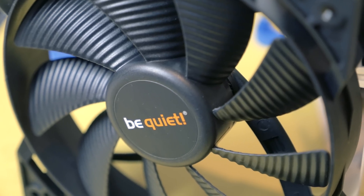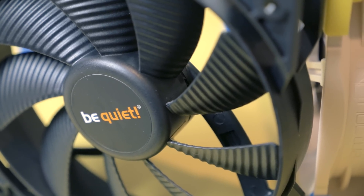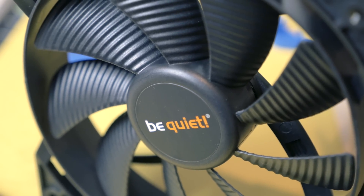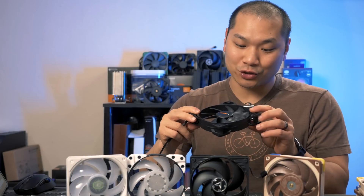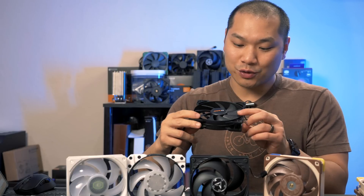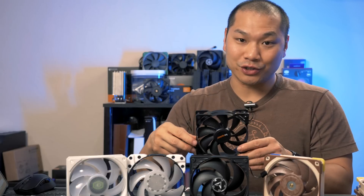The Be Quiet Pure Wings 2 High Speed is a higher RPM version of the Pure Wings 2 fan — these are the stock fans on the Pure Loop AIO I recently reviewed on the channel, so I thought they would give a good baseline. They're quite simple, no frills, and don't feature any dampeners, but the fan is actually pretty well constructed with nine blades that feature noise-reducing grooves. The fan is fairly value oriented at only about $11 US.